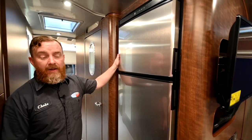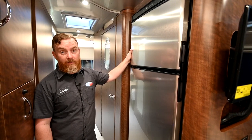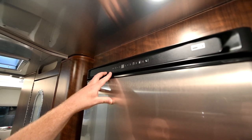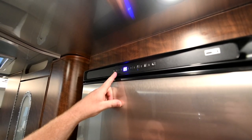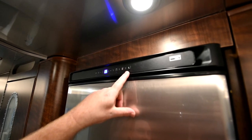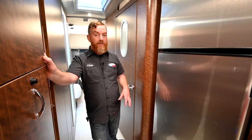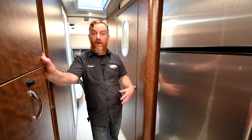Now we'll go over your refrigerator. This is a residential compressor-style refrigerator — it will run off AC or DC. When you're plugged into shore service it's pulling AC, and if you pull your shore plug it's going to automatically switch over to DC; there's nothing you'll have to do to make that happen. Across the top you've got your power button — hold your finger on it for about five seconds to turn it on — and then your temperature control one through five, one being the warmest and five being the coldest. There is also a night mode: in night mode it will dim the lights and keep the fan a little quieter so it's not keeping you up as you try to sleep.